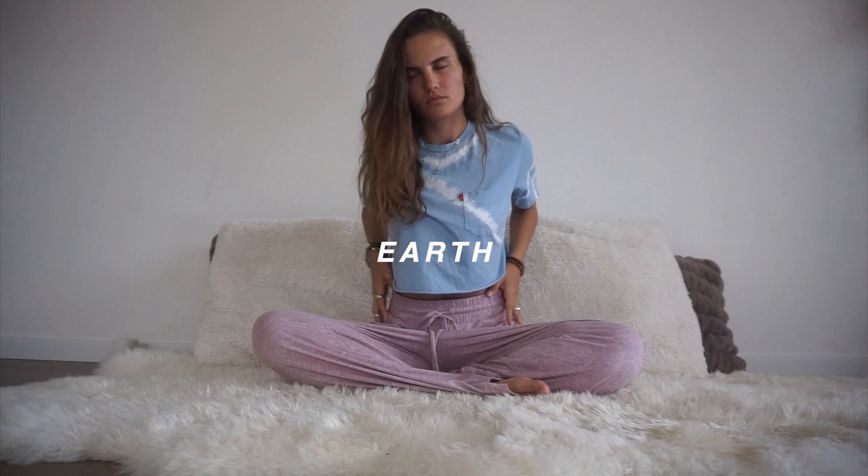The first element we will begin with is earth, the root chakra. Do any natural stretches you need to get situated or grounded.